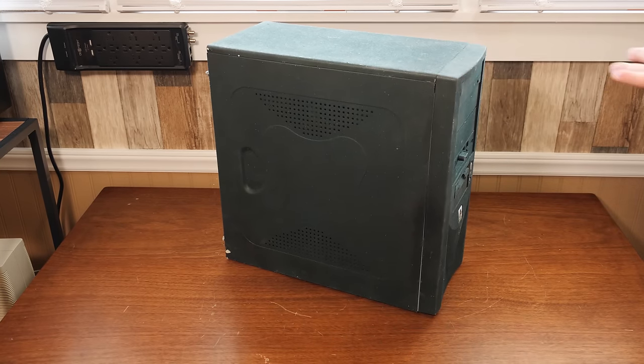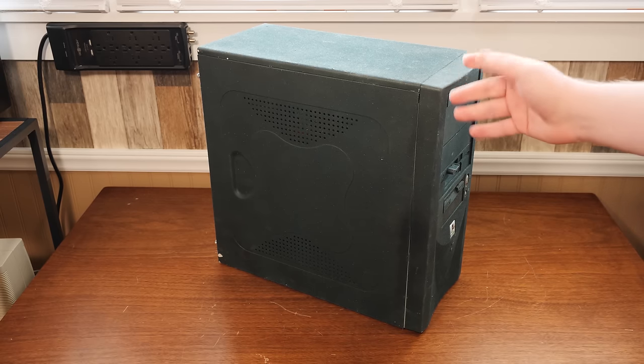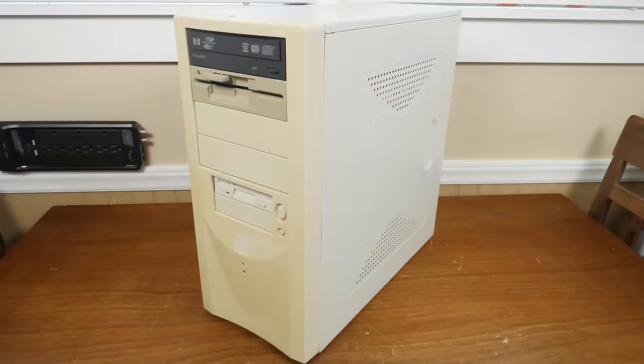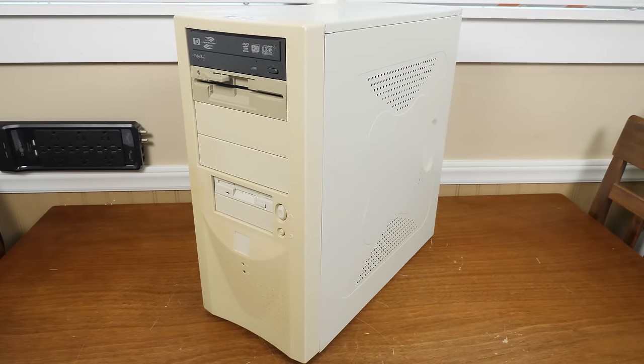Greetings and welcome to an LGR thing related to old computers, but this is not actually an old computer, even though it has old components inside. This is what became known as the Lazy Green Giant, a Windows 98 Pentium 3 build that I put together last year, 2019.